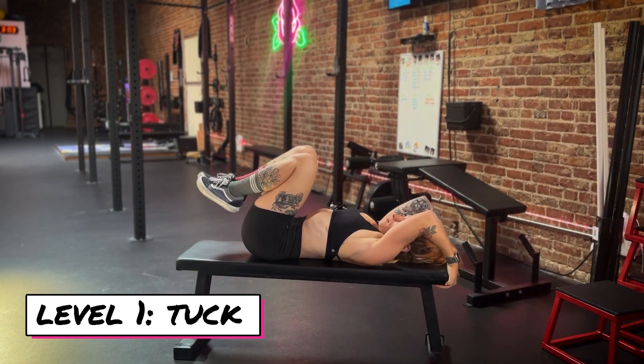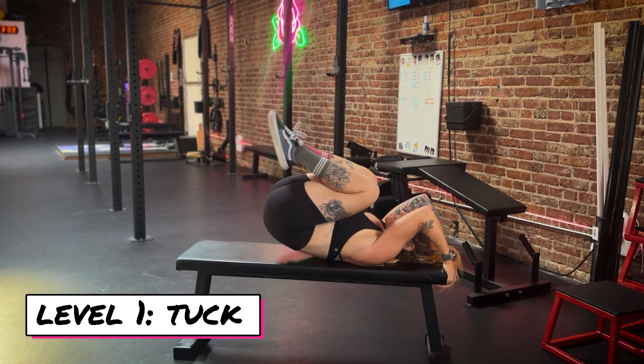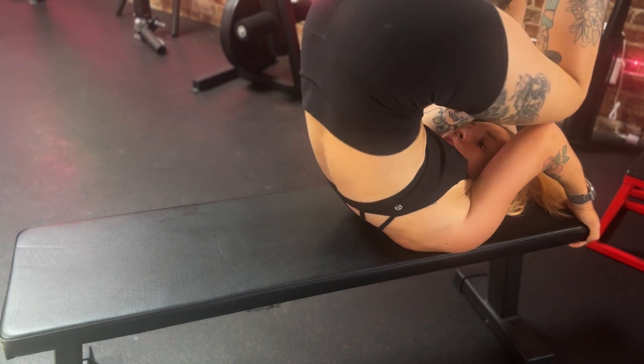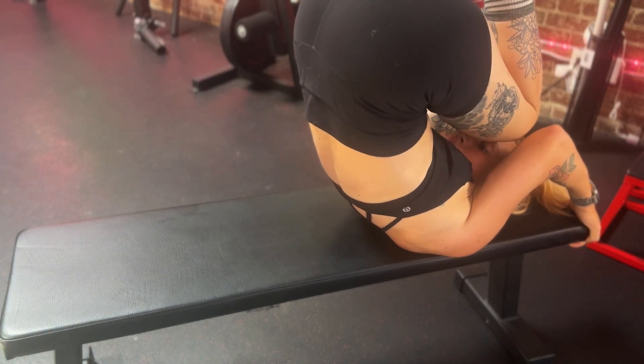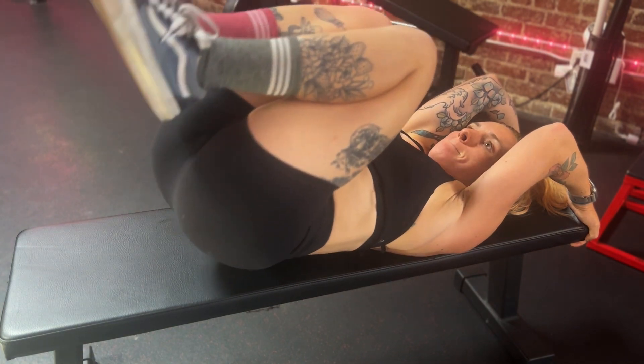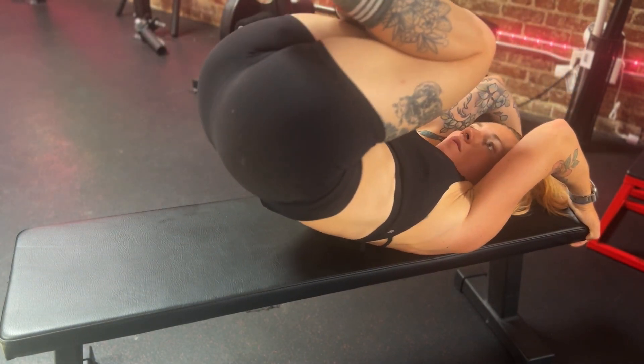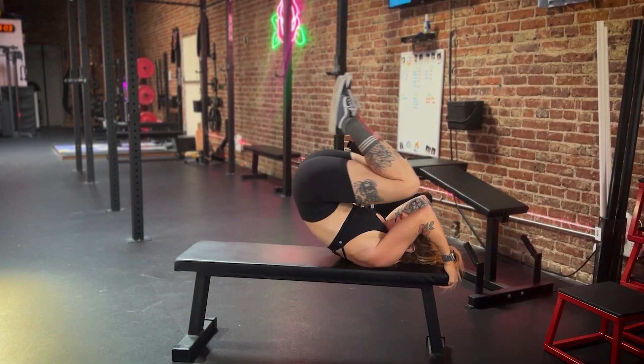Level one in the progression is going to be a simple tuck. Holding on to a bench — or you can also do this on the floor with the rig or a heavy dumbbell — you're just going to roll your knees up to your elbows and very slowly lower yourself back down to the bench, trying to get your hips to hit the bench last. I don't want to arch the back and bring my butt to the bench.